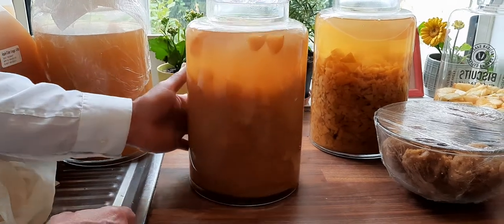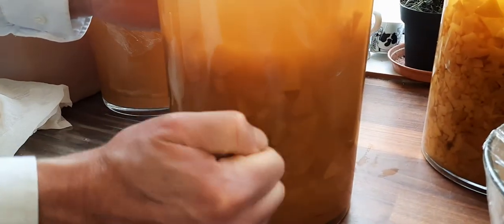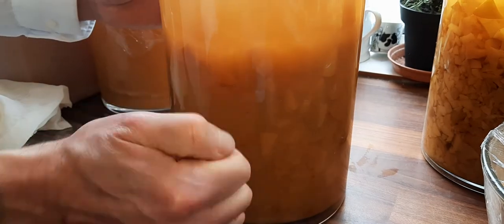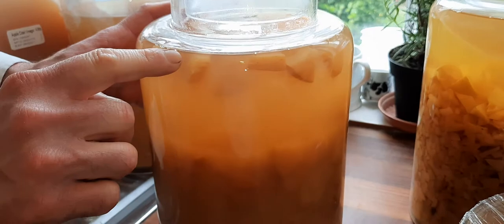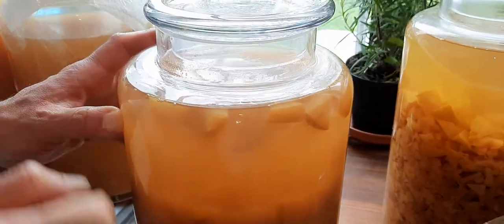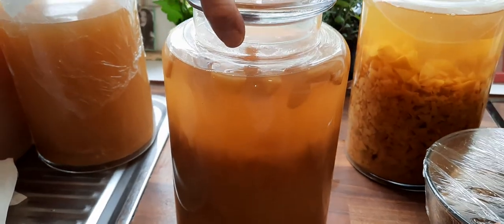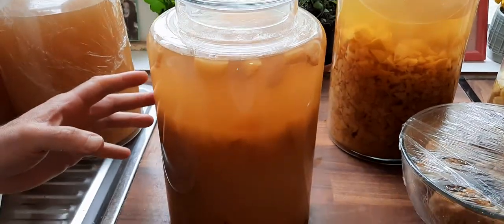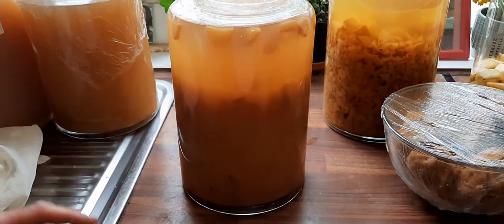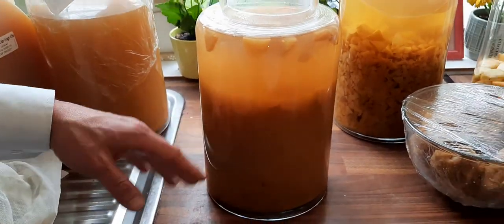You can see there are still some air bubbles, but very few are coming out, so it's almost ready. It's not fully sealed, but it's not quite done yet. I'd say it needs about one more week.